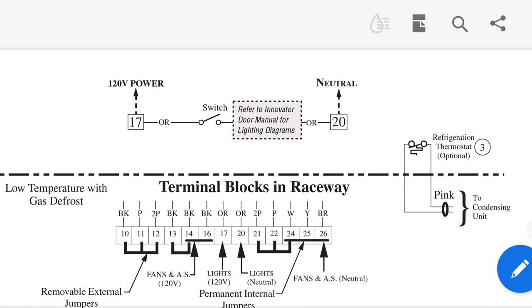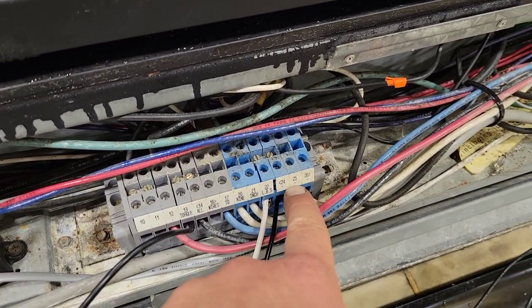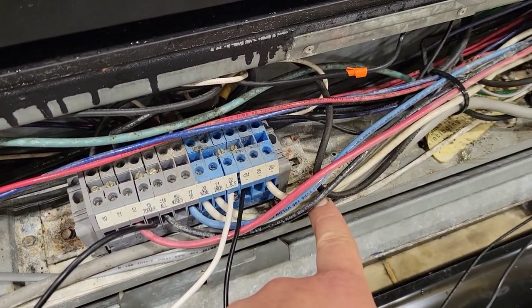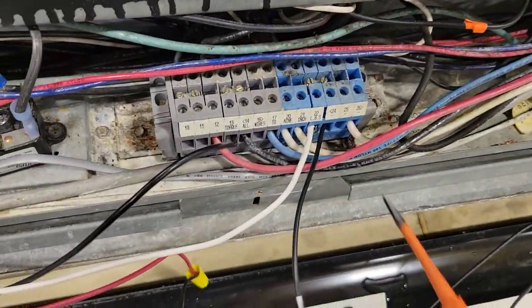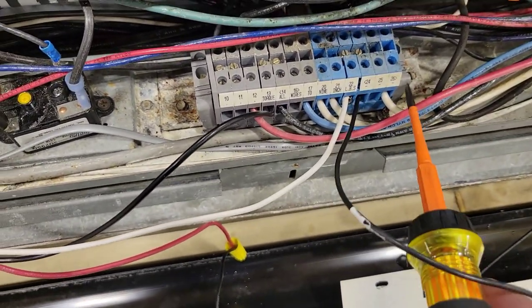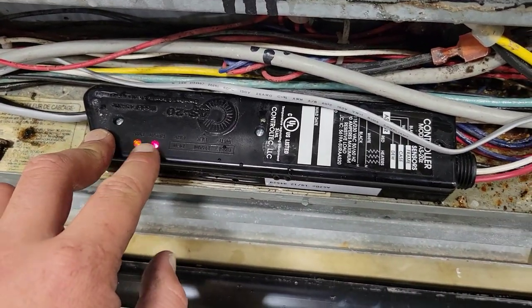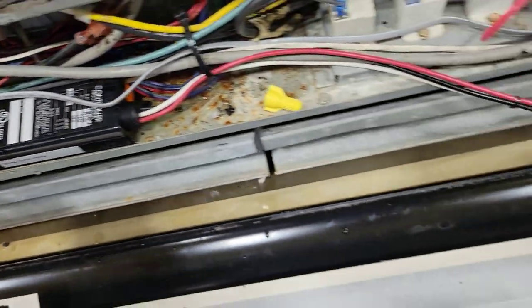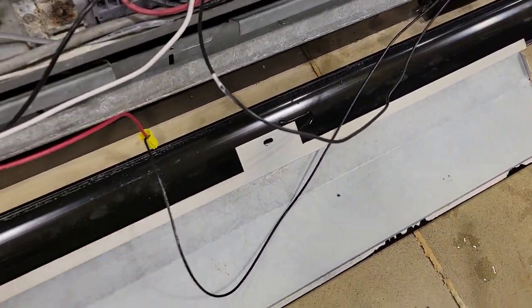I ended up landing them on 24 and 22. We see right here — 22, 24 — because 26 to 25 are the fan and anti-sweat neutrals, as we saw. And you can see there's a jumper in the middle right there, jumping across between 24 and 22. So that's neutral right there. Therefore this whole entire lineup — 26, 25, 24, and 22 — are all connected together to the neutral. Now we can see this has proper power, and it says the relay is engaged. So I'm going to test power to the heaters and see if it's drawing current.